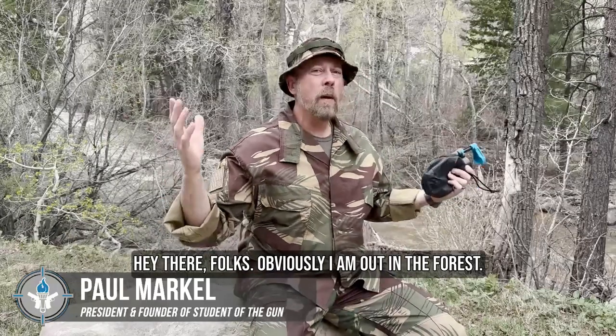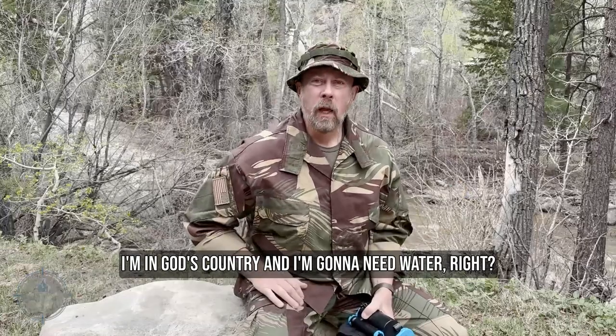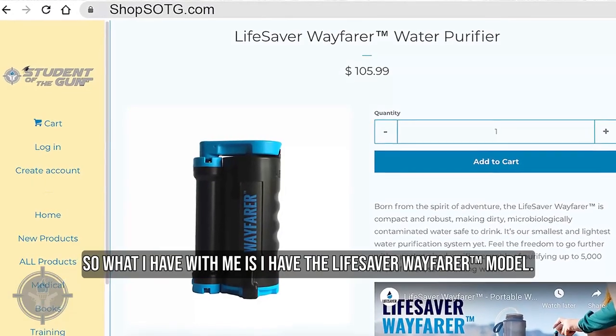Hey there, folks. Obviously, I am out in the forest, out in the wilderness. I'm in God's country, and I'm going to need water. So what I have with me is the Lifesaver Wayfarer model.